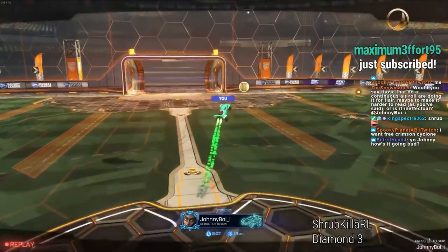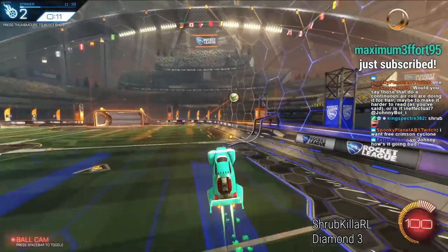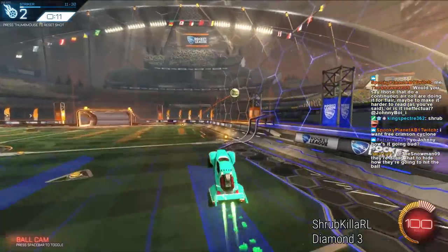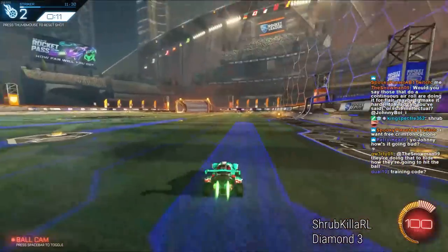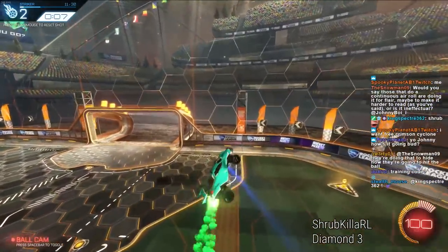Would you say that those who do continuous air roll are doing it for flair, maybe making it harder? I think some people who continuously air roll are just so confident that they're hitting the ball anyway that it doesn't even matter — they may as well be air rolling in a straight line because they're just that confident.